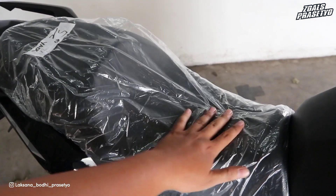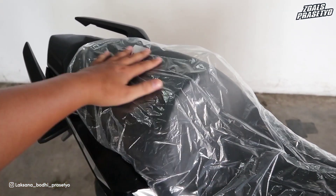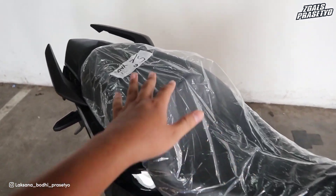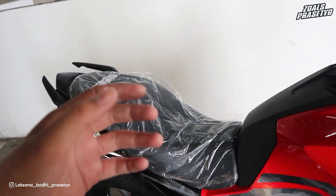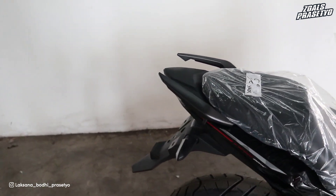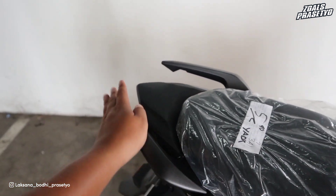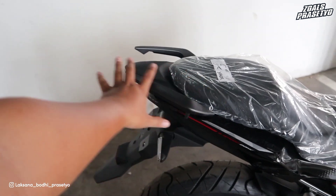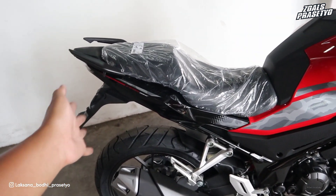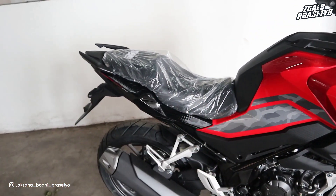Jok lebih lebar dan lebih empuk dibanding CB150R, busanya di bagian belakang juga lebih tebal dan lebih tinggi—dirancang agar tidak cepat pegal saat touring dan adventure jarak jauh. Untuk footstep belakang sama seperti CB150R. Memang dari bagian tengah ke belakang ini CB150R banget—bedanya hanya dari bagian tengah ke depan, itulah CB150X-nya.